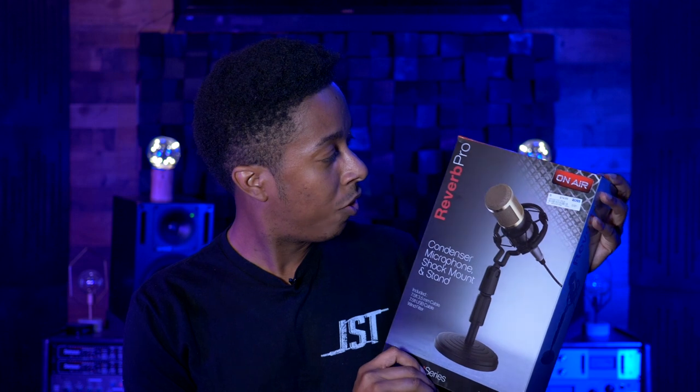Today I want to try something a little bit different. I went and got the cheapest microphone I could find at the store and ended up with something called the On Air — I found it on Reverb Pro for $15. This microphone came with a condenser mic, a shock mount, a stand, cables — all that stuff for 15 bucks.